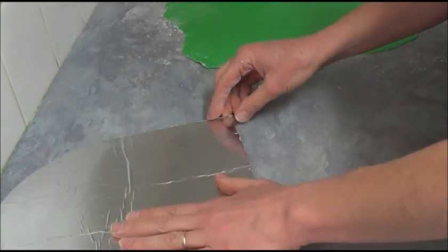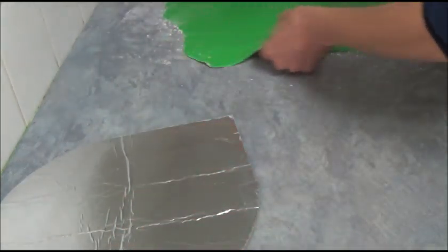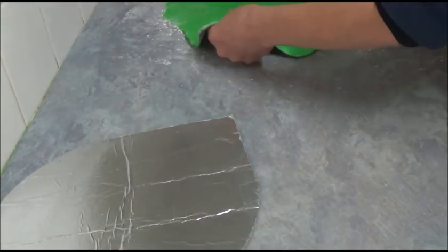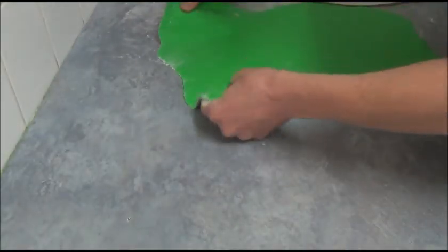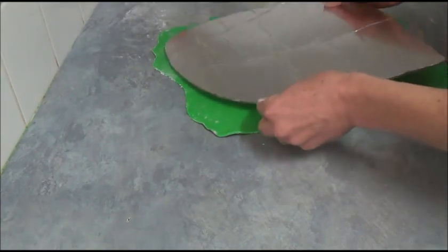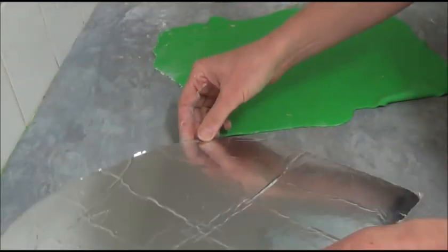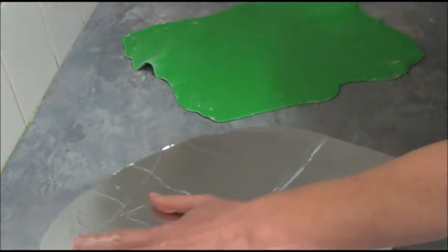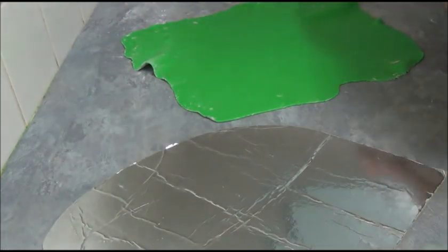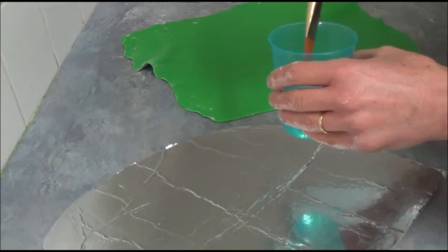Once we've done that, set it aside and roll out green colored fondant. Make sure it fits the size of your leaf. Then simply apply a small amount of water, attach the fondant, and trim it after.